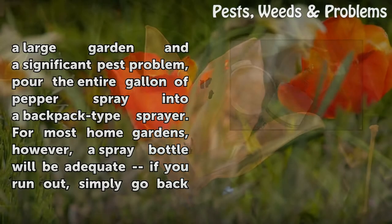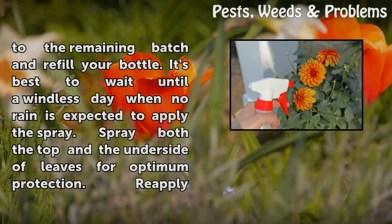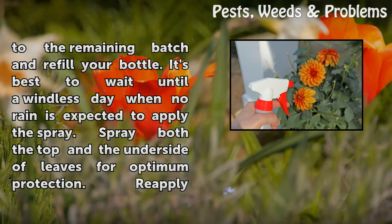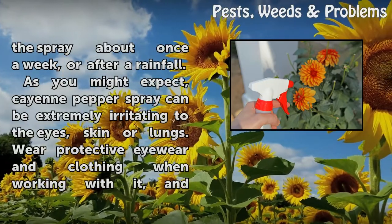For most home gardens, however, a spray bottle will be adequate. If you run out, simply go back to the remaining batch and refill your bottle. It's best to wait until a windless day when no rain is expected to apply the spray. Spray both the top and the underside of leaves for optimum protection, and reapply about once a week or after a rainfall.